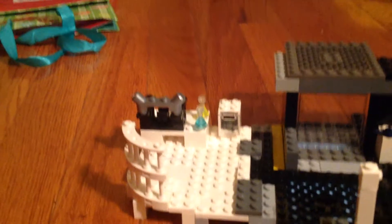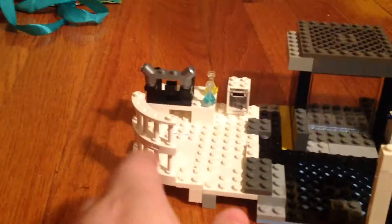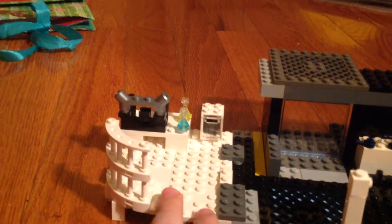Instead of having the forensic lab built into the workout area, I just made it its own place.